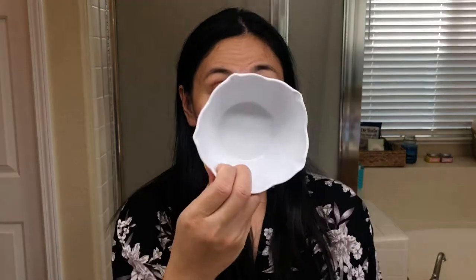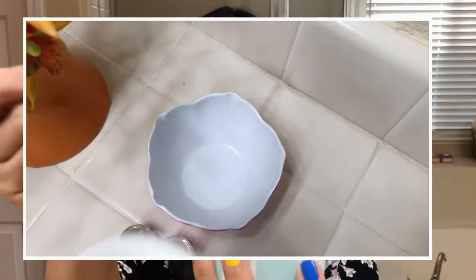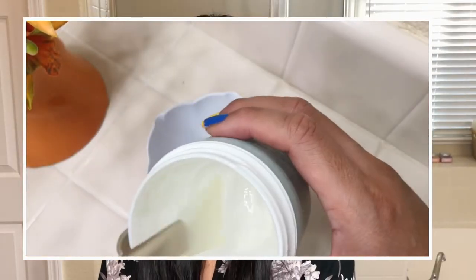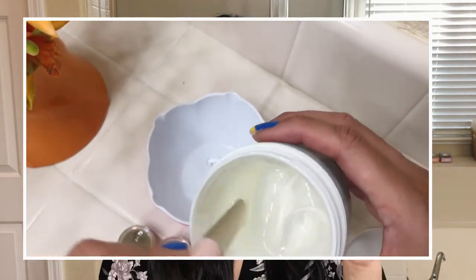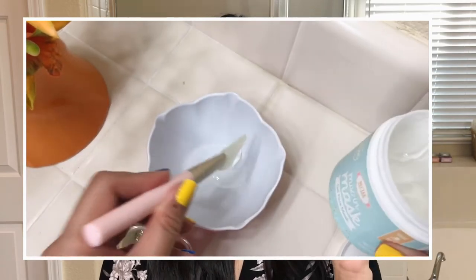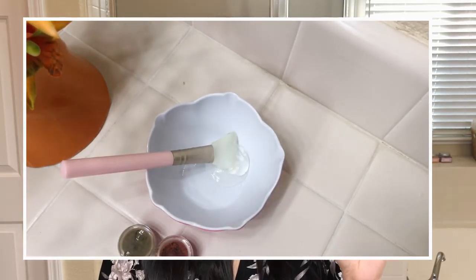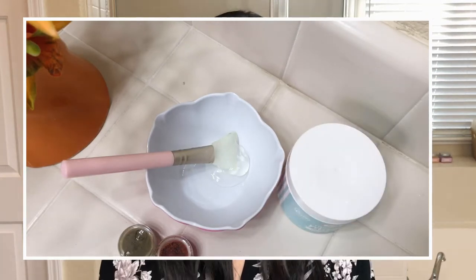First thing we're going to do — I have my bowl right here. I'm going to put two scoops of this gel base, like that. I love this gel base by the way; it's full of aloe and it also has witch hazel, so it's the perfect combination for oily or combination skin.